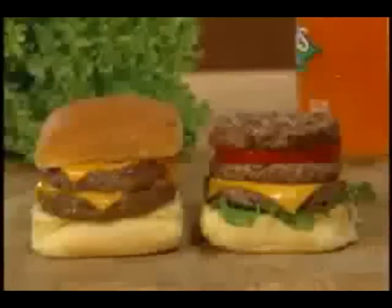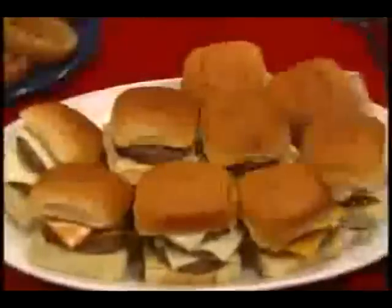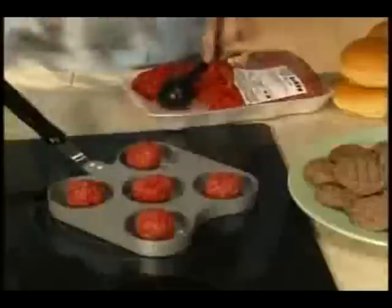You can double, triple stack 'em, top 'em, scoop 'em, and attack 'em. Billy's non-stick coating means nothing even burns on it — it's so slick.